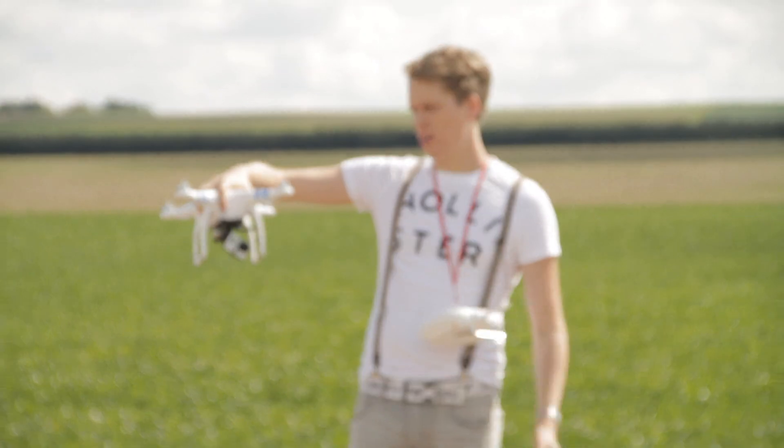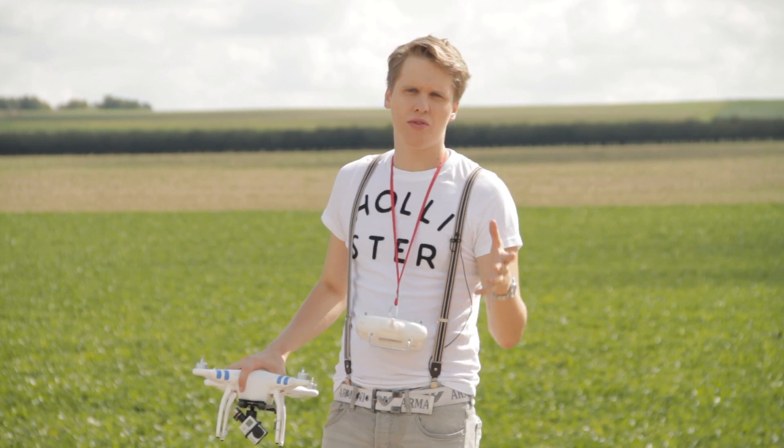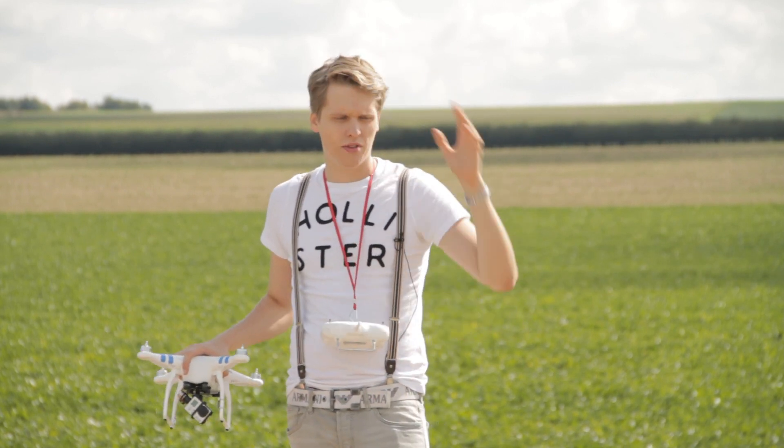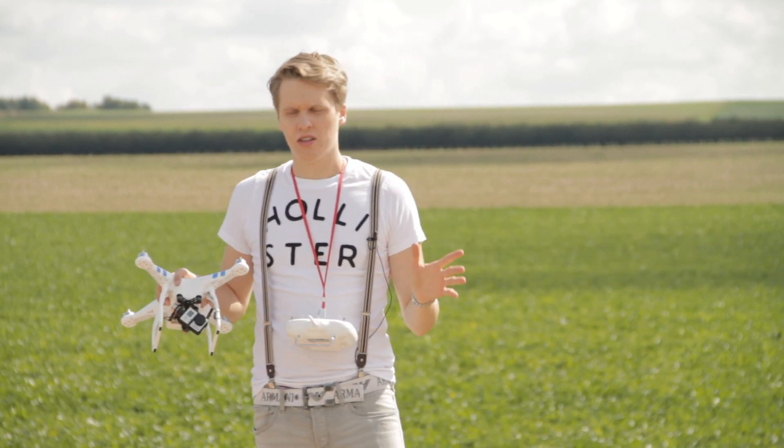I know the rotors aren't attached and it doesn't look that awesome, but let's just get into it really quickly, because all the technical stuff and tech specs you can read on DJI's website. That's not what I'm here to repeat — it's just my personal opinion.